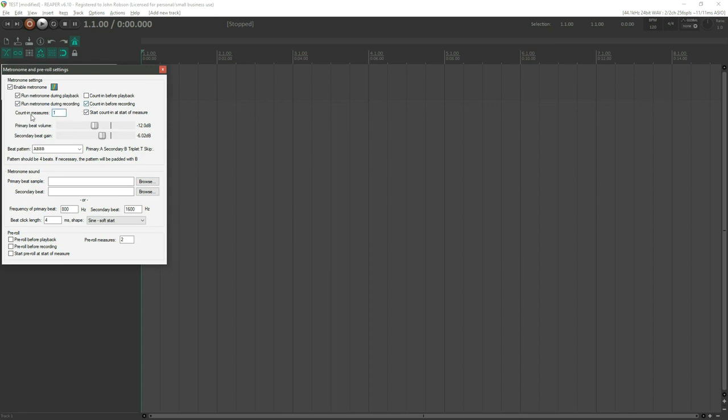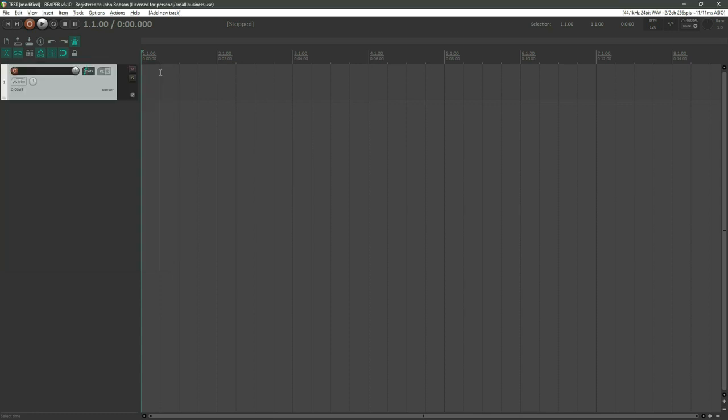Let's set a count-in before recording — a single bar — and now I want to record some guitar onto that track. I have to enable recording on the track by hitting that little red button. Strum a few notes and you can see the meters moving. There are two ways to start recording in Reaper: hit the big red record button, or use the keyboard shortcut Ctrl+R.